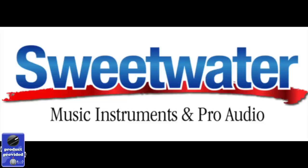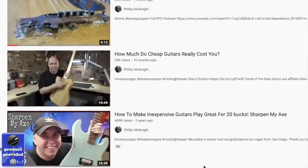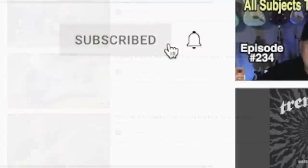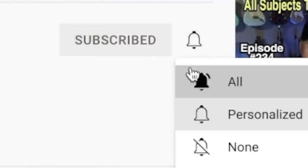In today's video, we're going to be checking out the Universal Ox. I want to thank the people at Sweetwater for making this possible. If you're new to the channel, I have hundreds of how-to videos and gear review videos, so if you find some videos you like, I make new ones every week, so don't forget to subscribe.